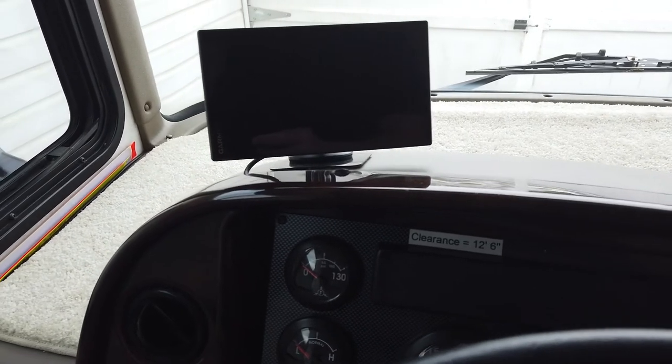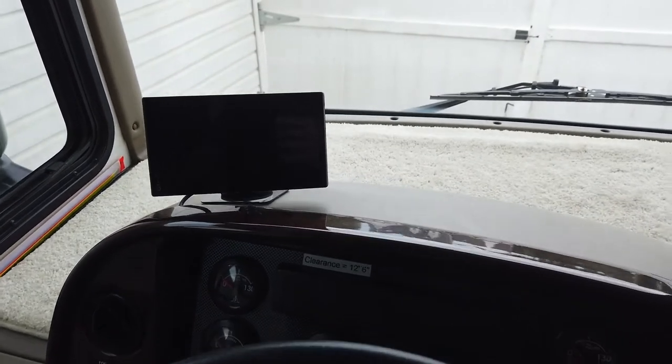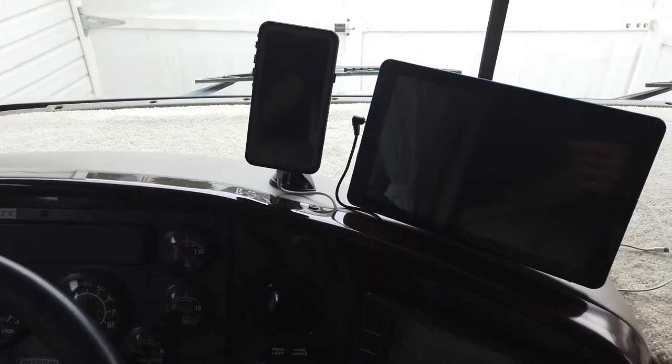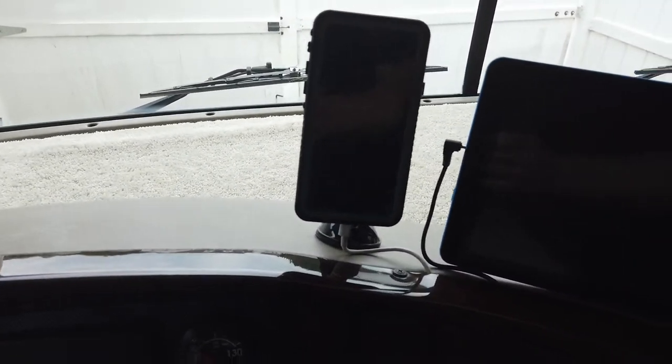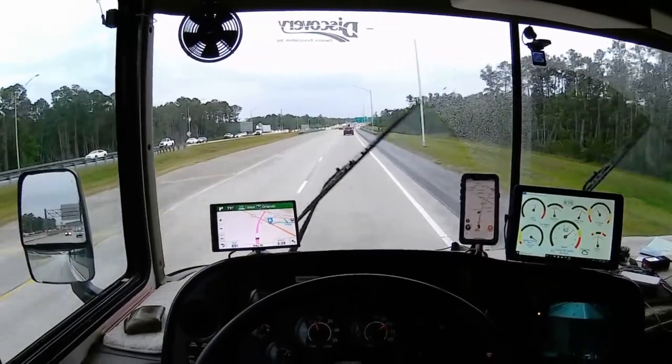I thought about it and finally ended up with a system using a combination of magnetic mounts on suction cup holders, with everything wired together. Today I want to show you exactly what I've done to my instrument cluster. There's my GPS — a Garmin RV 770 — then across the instrument cluster is where I mount my cell phone, and over here is where I mount my tablet for my engine monitoring system.